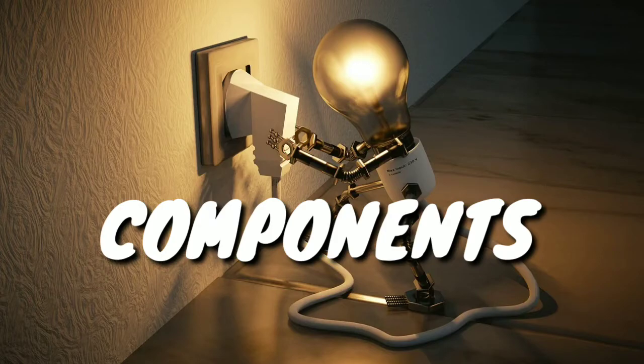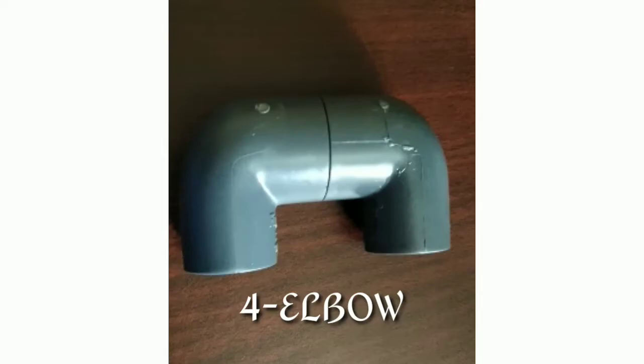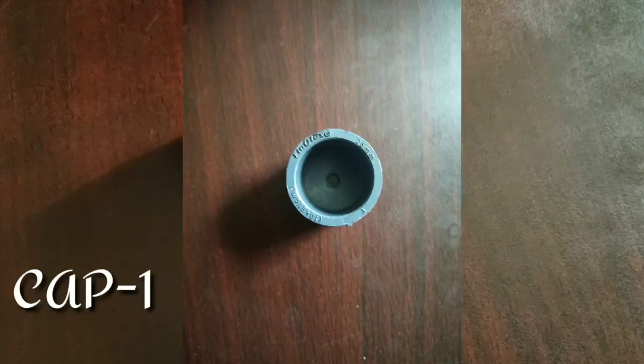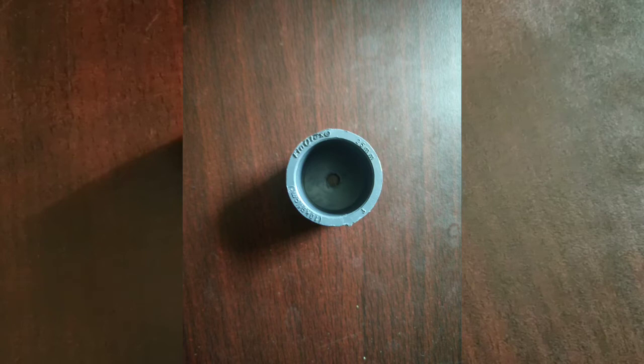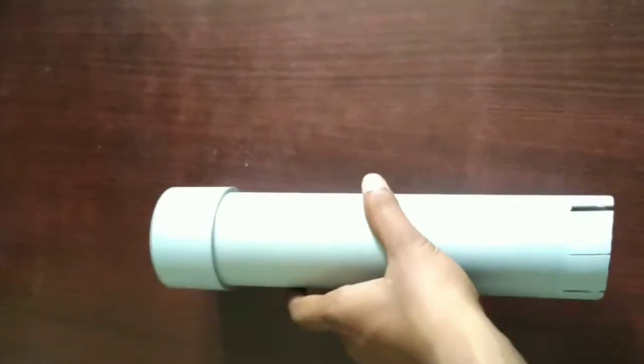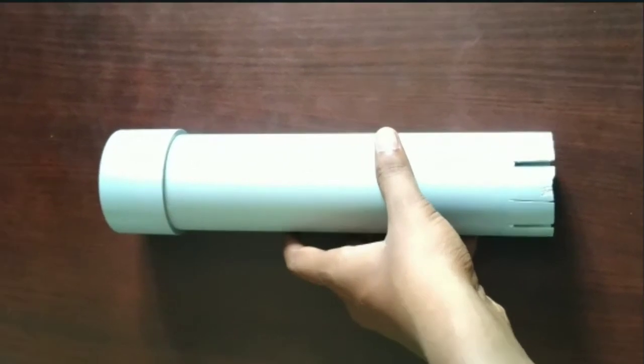If you want to build this, you will need a PVC pipe — you can use 25mm pipe — along with 4 elbows, a T-joint, and a cap. You can also use a 63mm pipe with a cap.